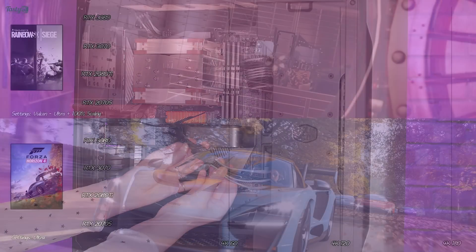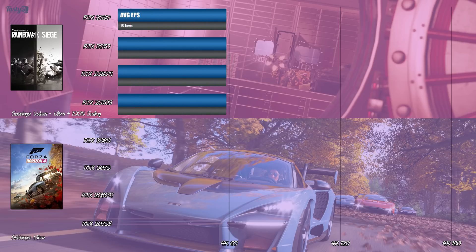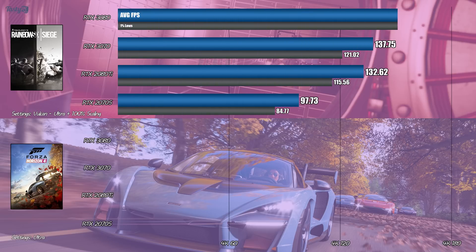Starting on Rainbow Six Siege — this is the Ultra preset, but with the resolution scaling set to 100% instead of the default 50. Here, the 2080 Ti has scored an average of 133fps across its three benchmark runs. As for the 3070, it just about beats it with a 3.9% performance increase. So we're off to a good start, as there's been a lot of speculation on the validity of Nvidia's 'faster than a 2080 Ti' claim.